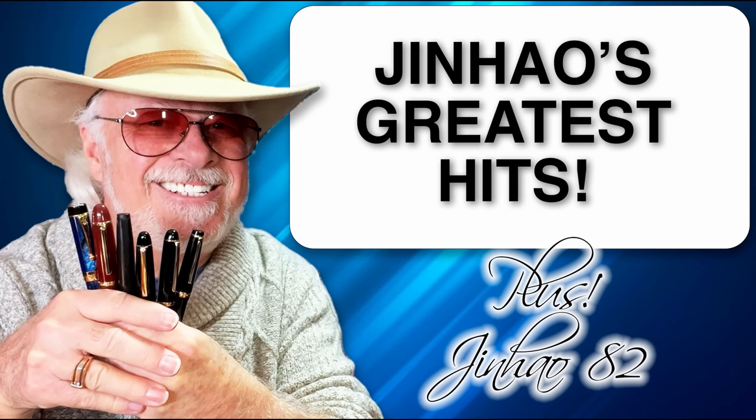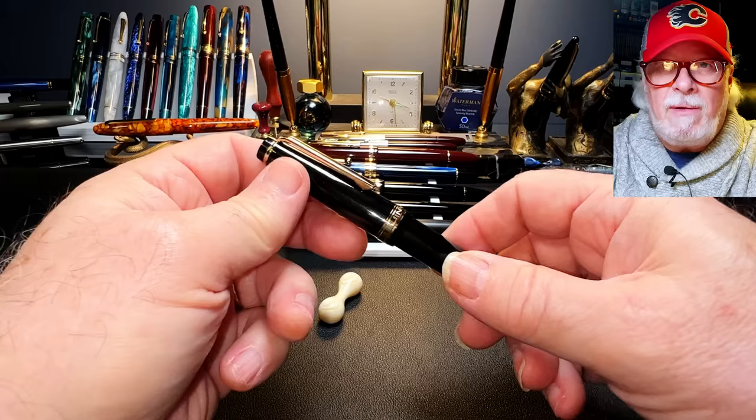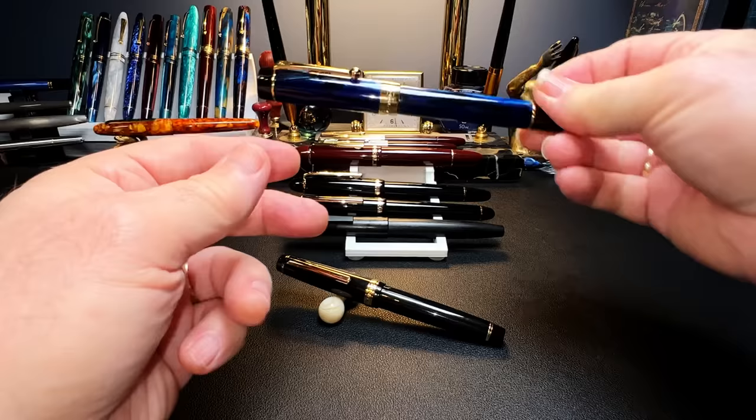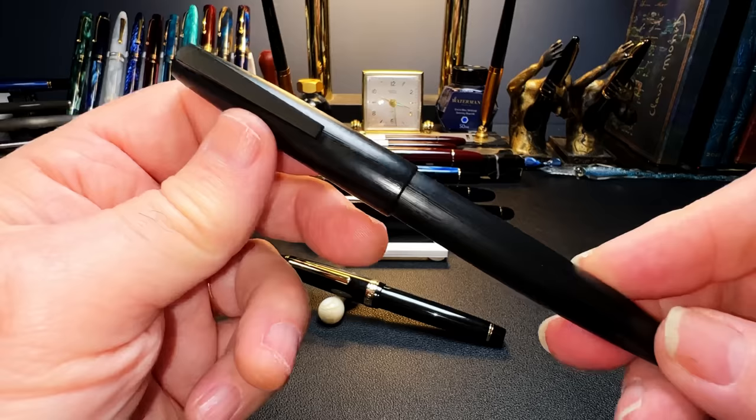Jinhao has had quite a few new models in the last year or so, but I'm going to focus on the ones that people have been generally enthusiastic about — there are five of them, plus a new one I'll review right now. The five noteworthy pens are, in no particular order: the Jinhao X159, the Jinhao 100 Centennial, the Jinhao X850, the Jinhao X350, and the Jinhao 80.